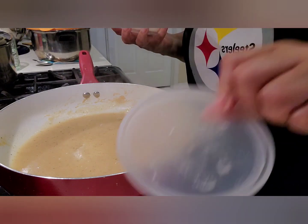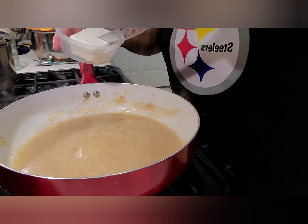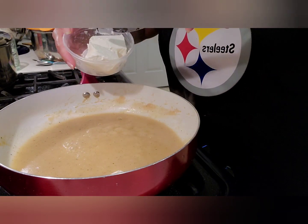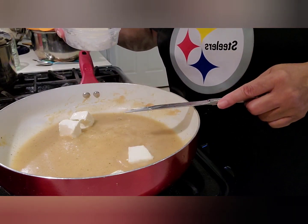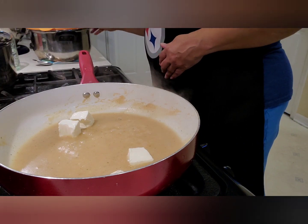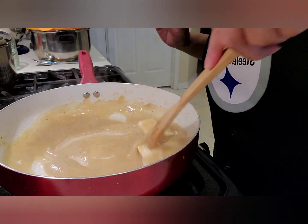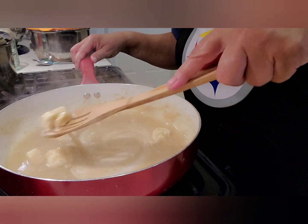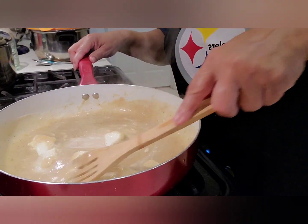We're going in with some cream cheese — this is about half of an eight-ounce block, so four ounces. When I open a block that's not already in a container, I store mine in a little container to keep it from drying out. I break it apart like that because it melts better. When you're making a cheese sauce like this you're often going to have to keep adjusting your fire — that's okay. Just keep an eye on it, this is not something you ever walk away from.